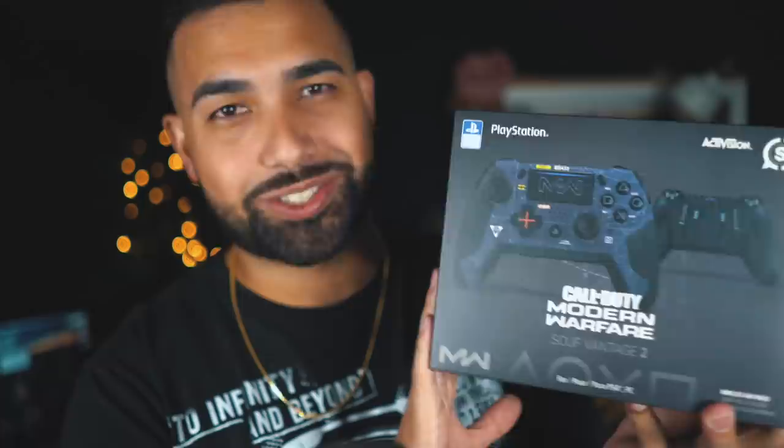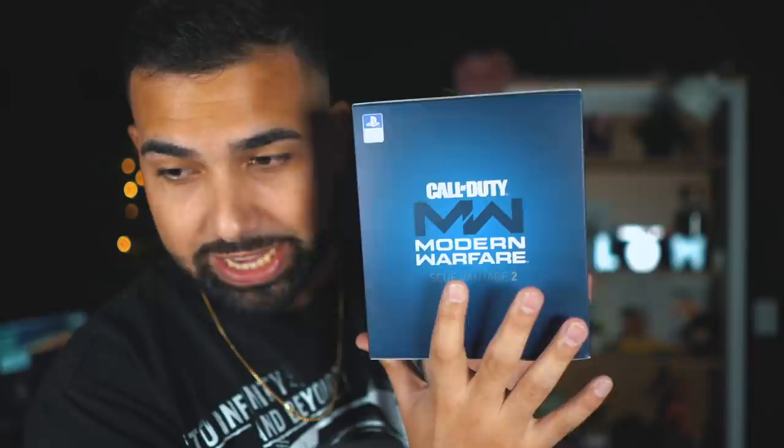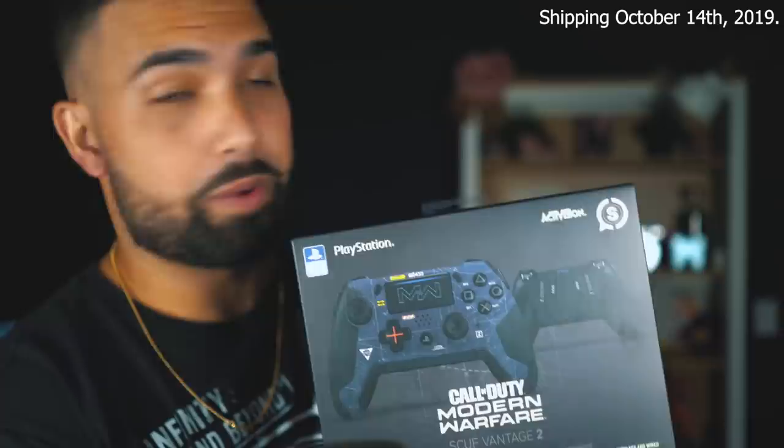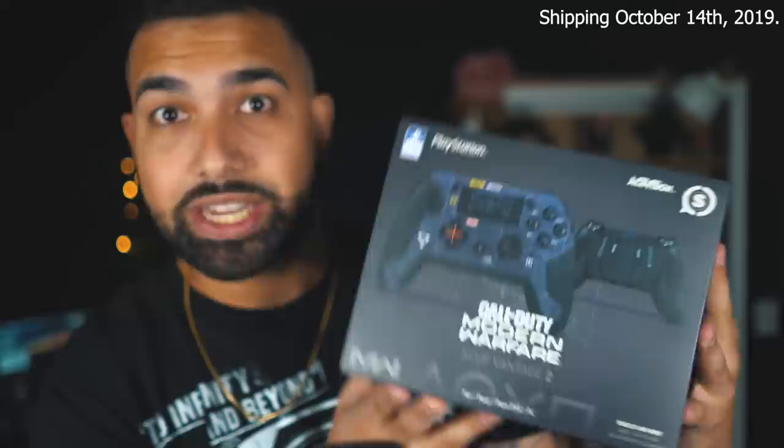What we have remaining in the box is the Modern Warfare Scuf Vantage 2 controller itself with some additional components such as triggers, joysticks, and d-pads. You can open the bag and in here you're going to have a pouch, a really solid USB cable, and a little capsule-looking thing in which you can store your components like your joysticks or extra triggers. You pop it open and there you have it. This box and everything in it looks absolutely incredible — it is one of the best looking controllers I've seen.